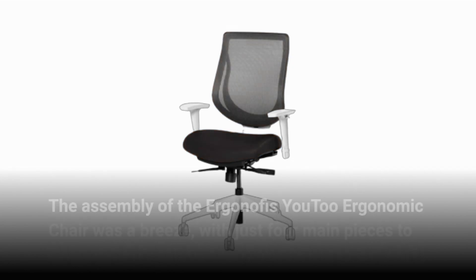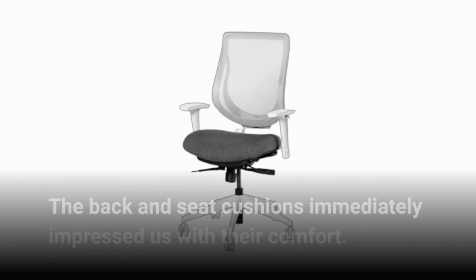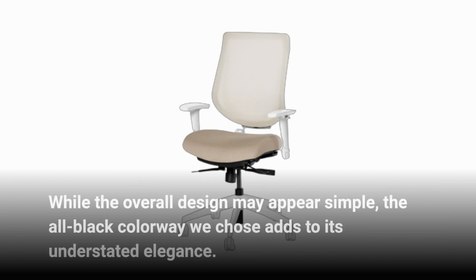The assembly of the Ergonoffice U2 Ergonomic Chair was a breeze, with just four main pieces to put together. The back and seat cushions immediately impressed us with their comfort. While the overall design may appear simple, the all-black colorway we chose adds to its understated elegance.